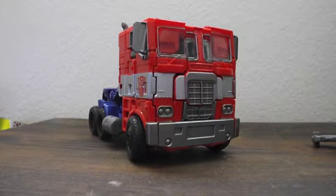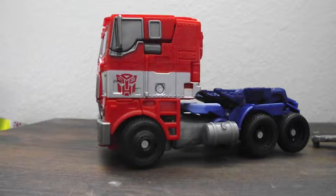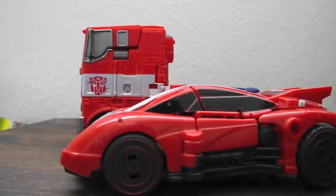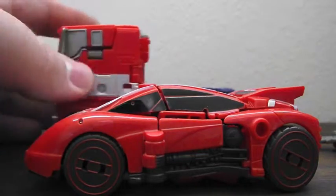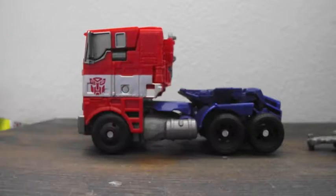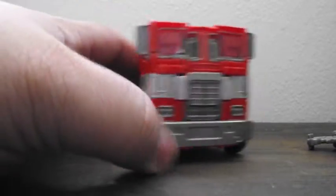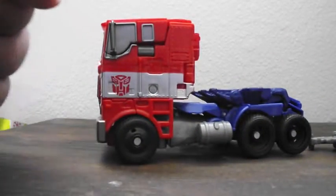I wish it was bigger. This is the Voyager class, but holding it and looking at it, it feels Deluxe size — it doesn't feel Voyager size. I do have a Deluxe class right here for comparison. Yeah, it's not — it really feels Deluxe sized. That's my one gripe: the size is just off a lot. It should be a big truck, not small like this.